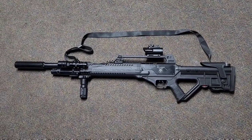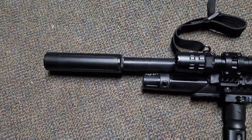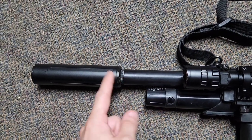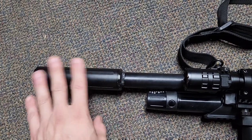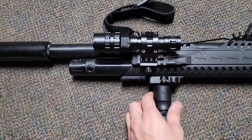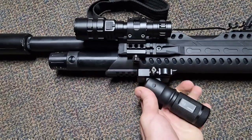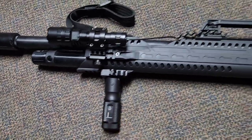Starting from the front — this one's in .22. I have an adapter on here made by Donnie FL that allows me to put a suppressor on here, which I'll get to in a second. I also attached a flashlight with a pressure switch, and it has a collapsible foldable foregrip, all metal by UTG.